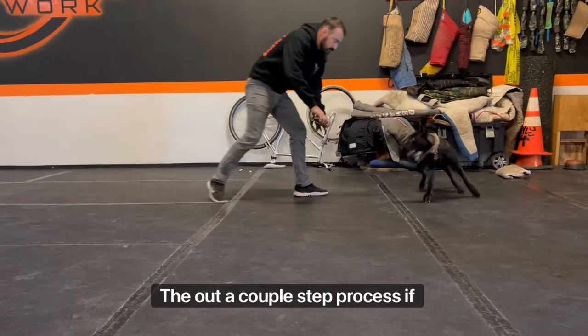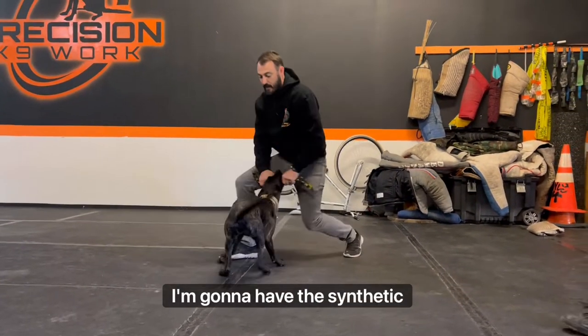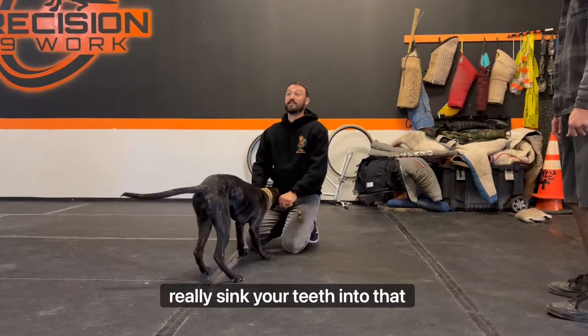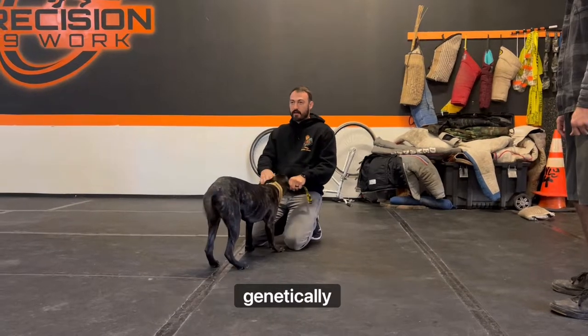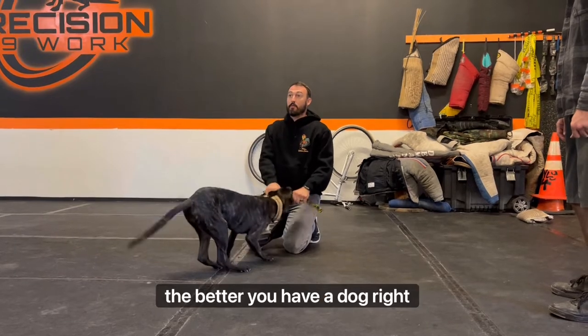The alpha couple step process. So if I have the toy like this and I'm gonna play with her — synthetic is better than jute. Jute is gonna really sink her teeth in. The big thing is when you have one of these toys and she's genetically coming from a really nice dog, the sooner you can start this, the better.